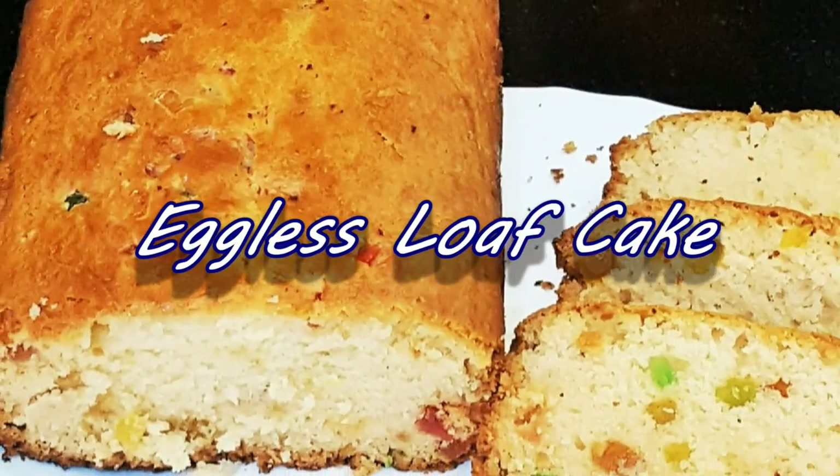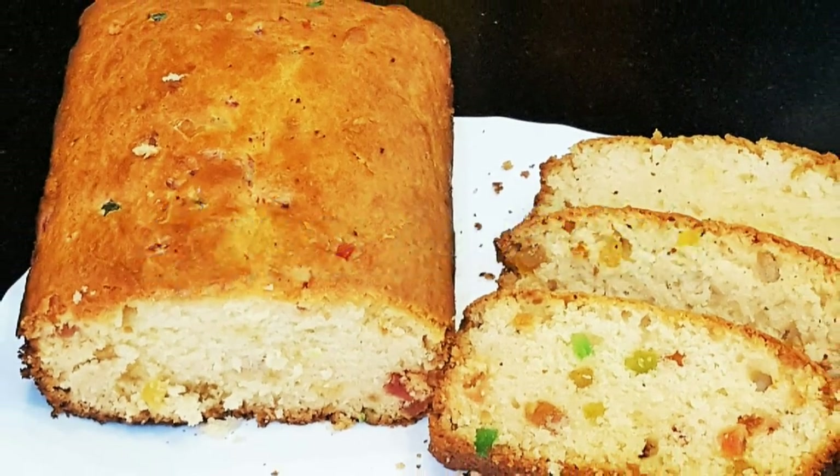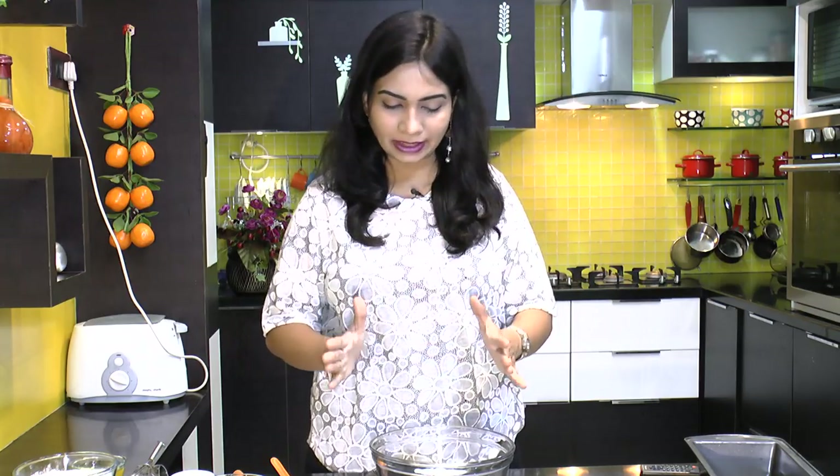Hello friends, I am Madhura, welcome to MadhurasRecipe.com. Today I am making eggless loaf cake. This recipe is very similar to my eggless sponge cake that I have posted earlier — pretty simple, just put everything together. We don't need to use any condensed milk or butter; you can just make this from scratch.